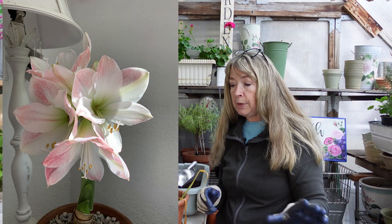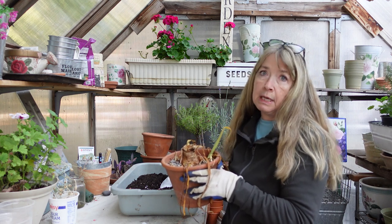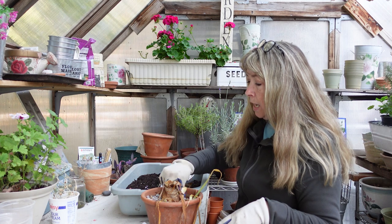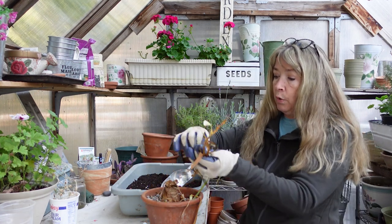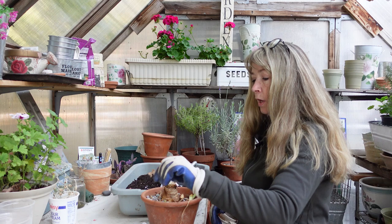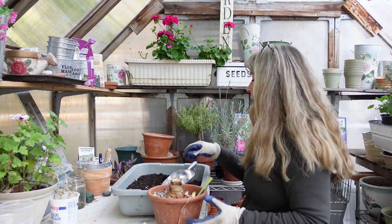So this year I want to rebloom it again. I had it outdoors all summer, kept it in the pot, and it did great — kept all its foliage. It didn't bloom again but I didn't expect it to. I was reading up on it because I'm no expert — I'll tell you that right off the bat — but you should repot it in fresh potting soil. This summer it threw up a bunch of side growths. I don't know if it put out more bulbs; I hadn't read anything about that.